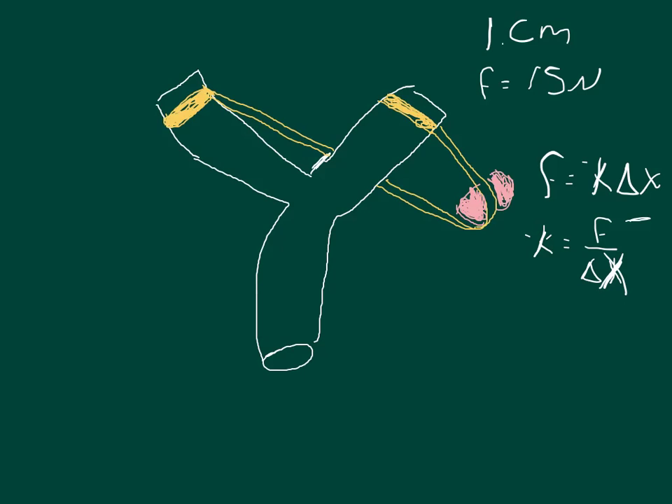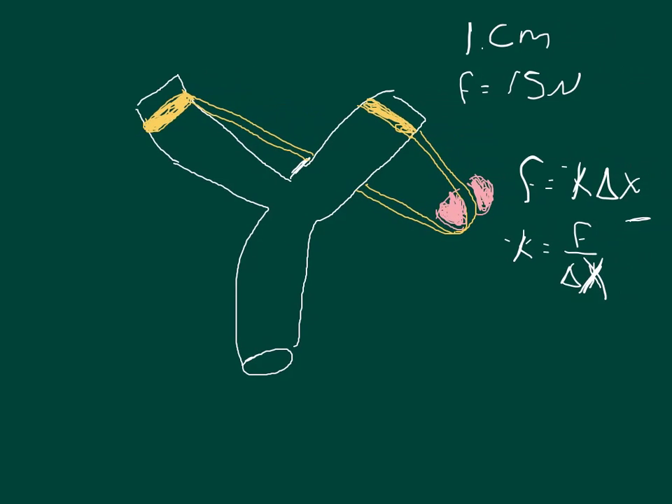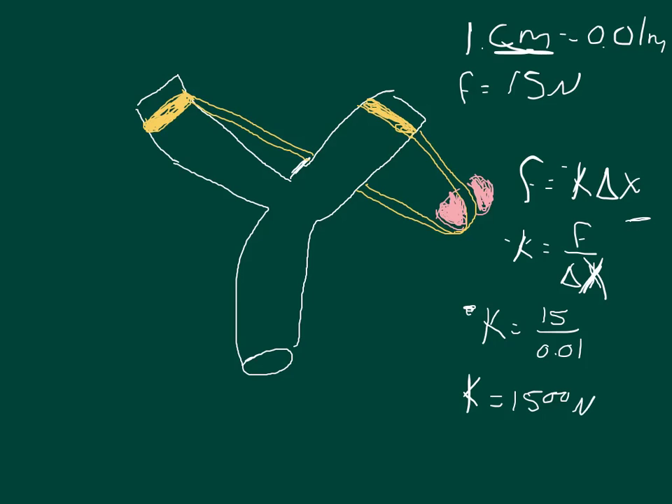Since force is in newtons, which are measured in kilograms times meters per second squared, our units need to match up with kilograms, meters, and seconds. So the change in x, instead of being in centimeters, needs to be in meters. One centimeter is equal to 0.01 meters. So the value of k is equal to 15 divided by 0.01, which gives k equal to 1500 newtons per meter.